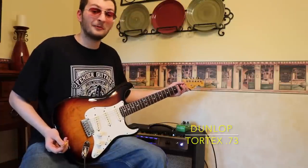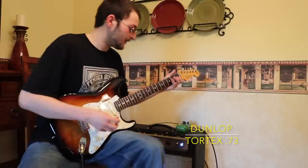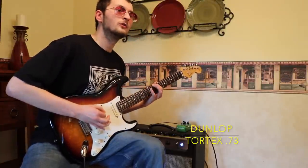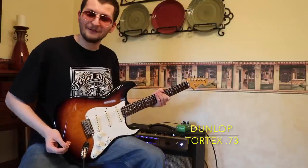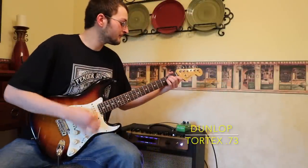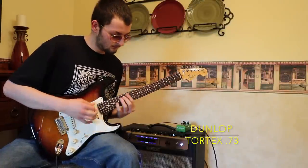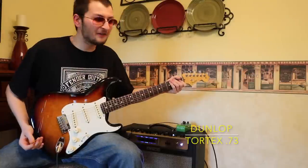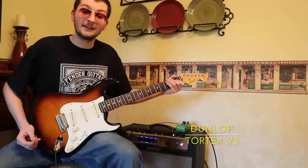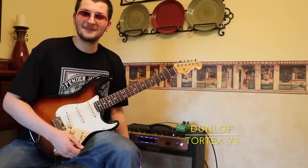Mainly why I like this pick is because it reacts beautifully on the low strings — it has that snappy, spanky sound when you get that muted low-string kind of feel. I love it, but mainly for bluesy, Hendrix-y, Stevie Ray Vaughan type stuff. It has a beautiful sound for it. I recommend you buy this pick — get yourself a Dunlop Tortex .73 millimeter.